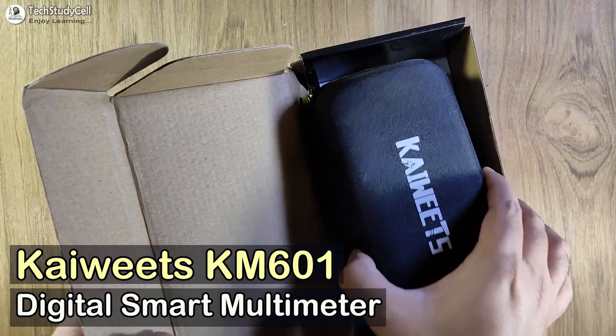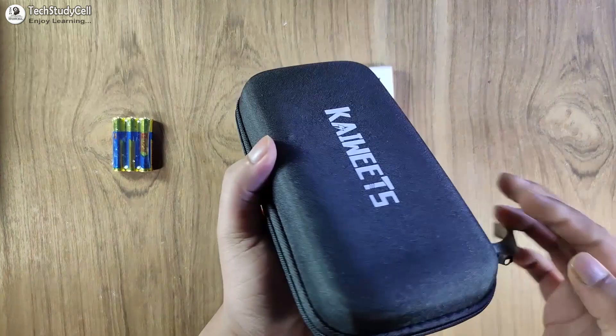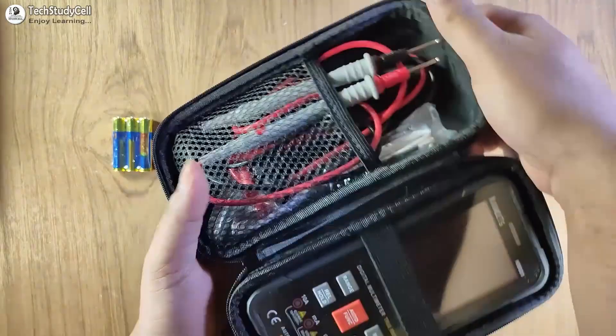So let's get started. This is the multimeter — let me open the box. You will get the multimeter and user manual. To power this multimeter, you need an AAA battery. Now let me open this case which you will get with this multimeter.